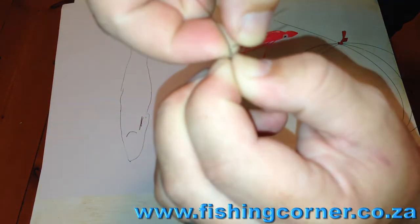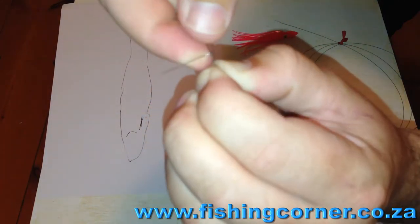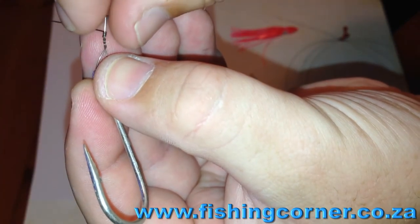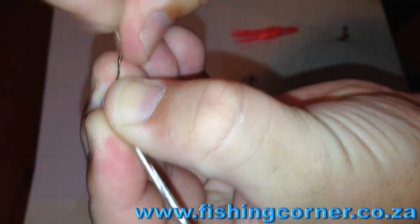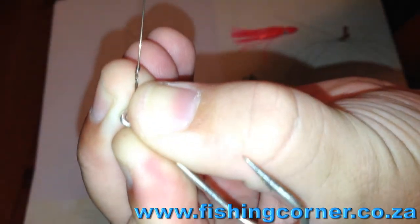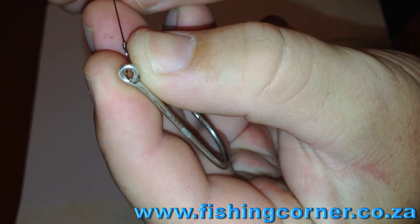Then you take the smaller piece and wrap it around the main line at a 90-degree angle — just keep turning that about 6 or so times. This is what finishes off your wire trace knot. To break off the wire, rather than using pliers — which cause a sharp edge that ends up poking everything — just bend it down and keep bending it on itself, up and down. The wire will break off with absolutely no sharp edges; you can run your fingers over it and it's perfect.